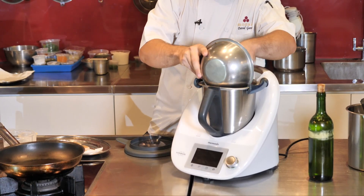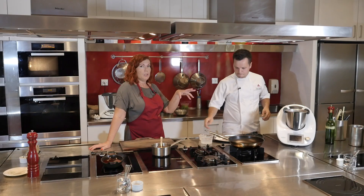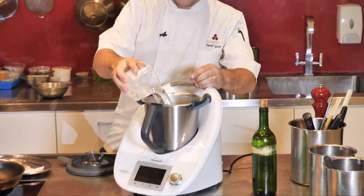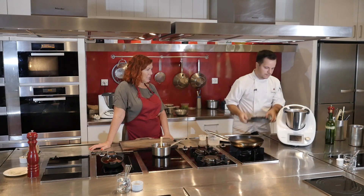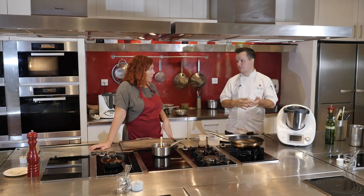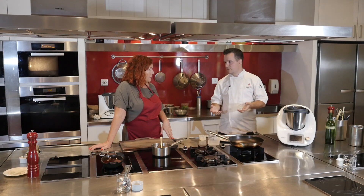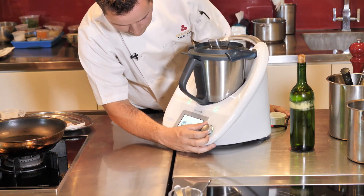So we have 300 grams of parmesan — it's already grated but you can grate it in your Thermomix first — and about 250ml of water. We're going to heat it up just enough to melt the parmesan, creating a parmesan liquid. Then we strain it and use just the liquid for the foam recipe. It takes about five minutes.